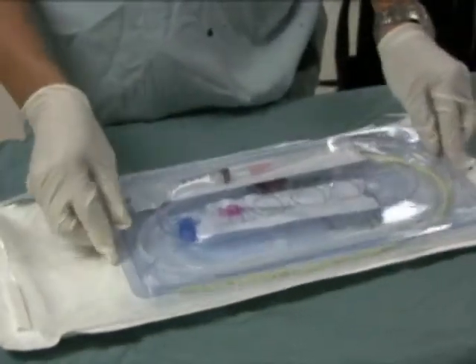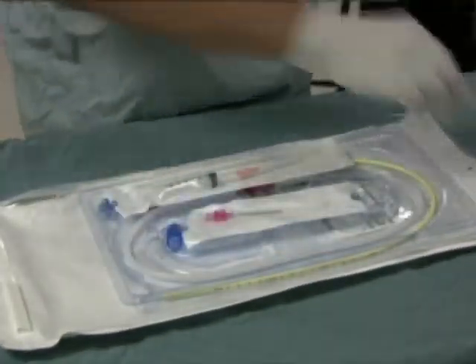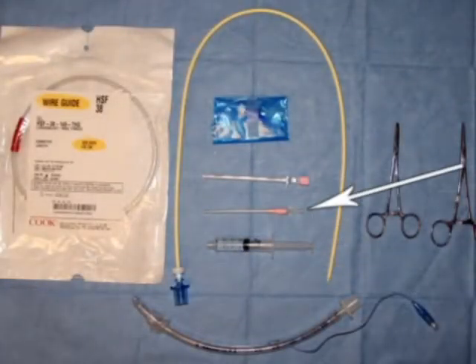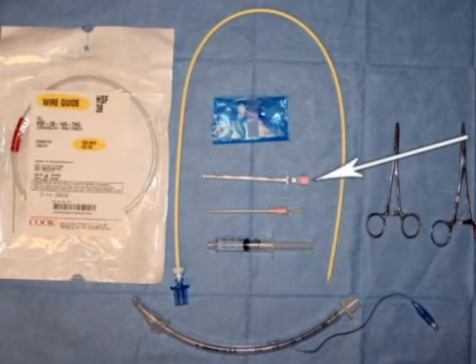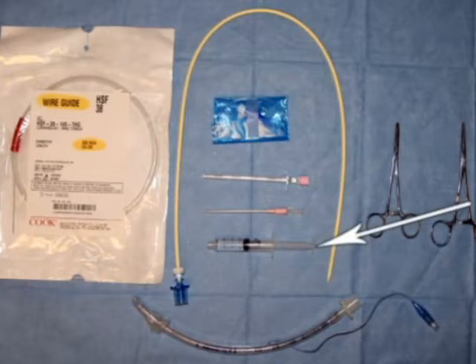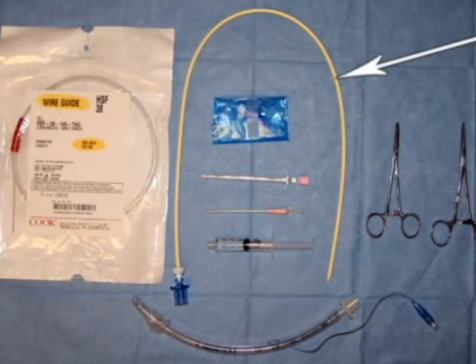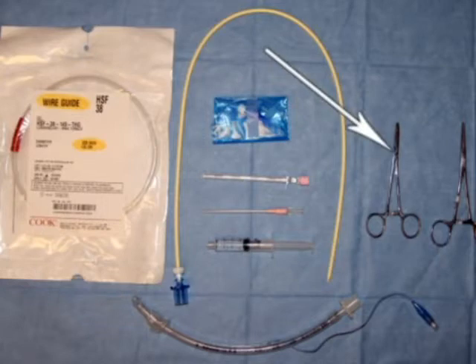A pre-assembled, purpose-designed kit is commercially available. To perform a retrograde intubation, the following essential equipment is required: an 18-gauge needle or intravenous angiocath, a No. 17 TUI needle, a 5-milliliter fluid-filled syringe, a guide wire or an epidural catheter, a tapered enterograde guide catheter required for the guide wire technique, an appropriately sized tracheal tube, and two hemostats.